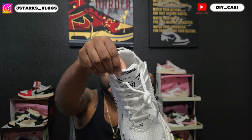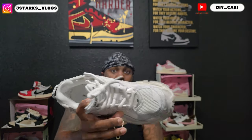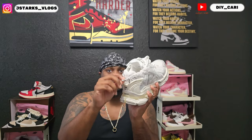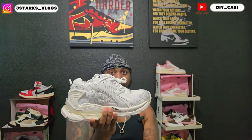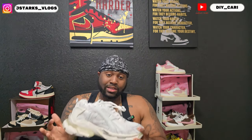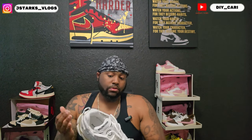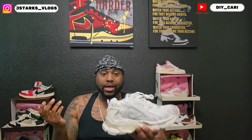Got Balenciaga on the tongue with the 'B' right there, laces, and Balenciaga on the insole. It does have a little pull tab. But again, super heavy. This is my size in Euro, but they run big, so it does not fit me. I tried them on — like I said, they feel amazing, they're real comfortable — but they're just too big.